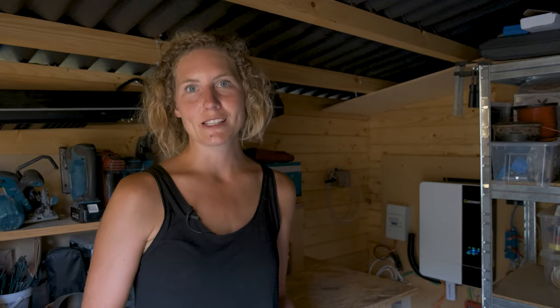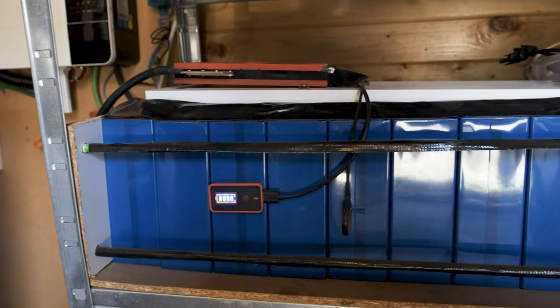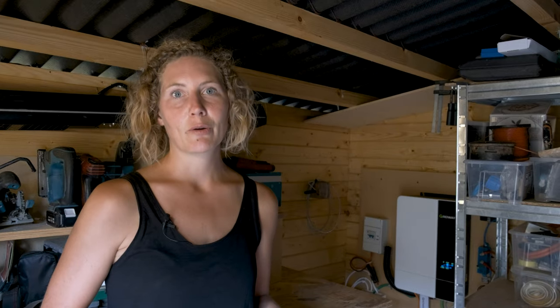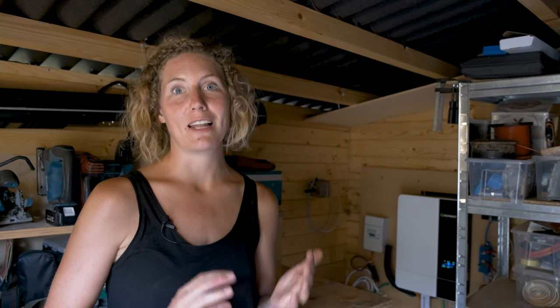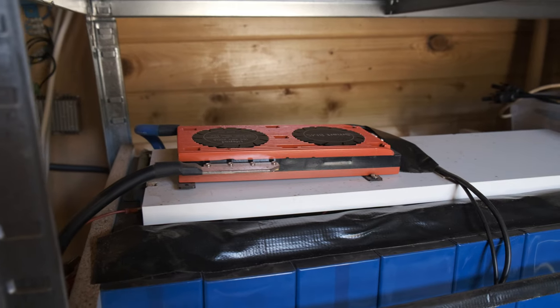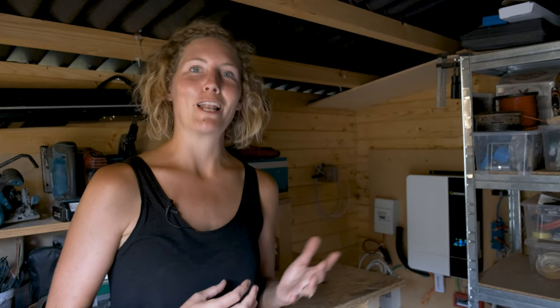We also upgraded our batteries and got 16 of these 280 amp hour lithium cells. These now give us around 13,000 watt hours compared to the 3,000 watt hours we got with our previous system with lead acid batteries. We ordered these straight from the factory in China and Jack assembled and put them all together himself, which helped us save a little bit of money on this fairly expensive system.